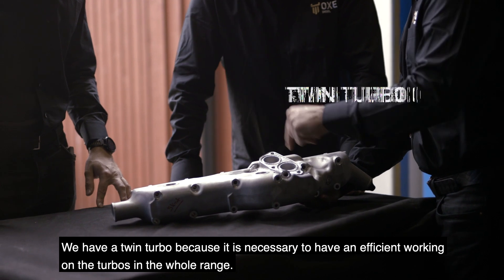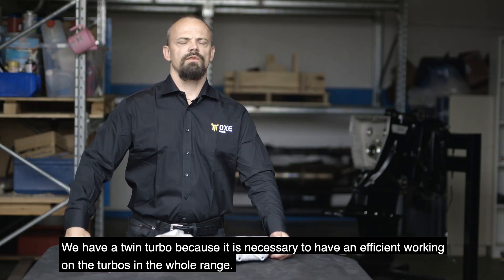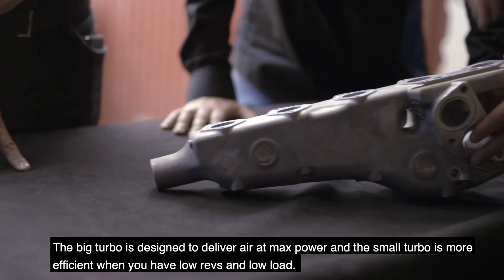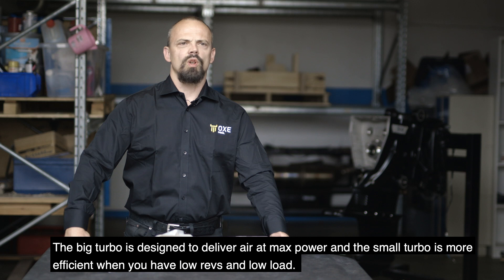We have a twin turbo because it's necessary to have an efficient working of the turbo across the whole range. The big turbo is designed to deliver air at maximum power, and the small turbo is more efficient when you have low revs and low loads.